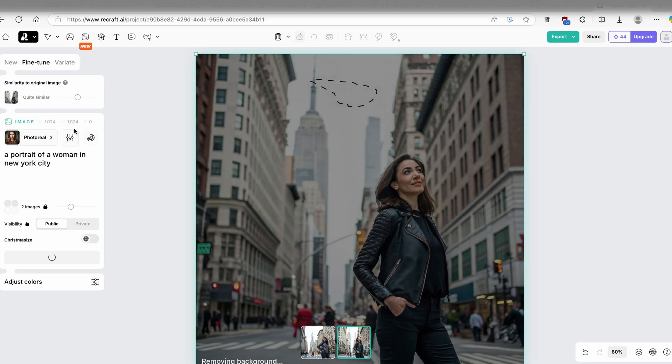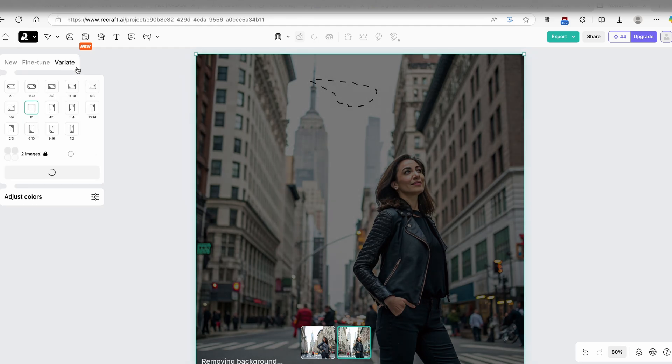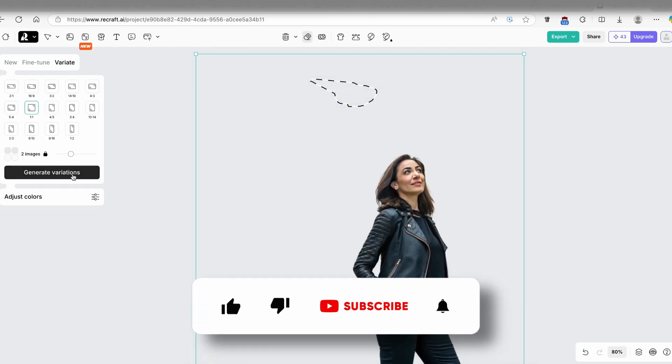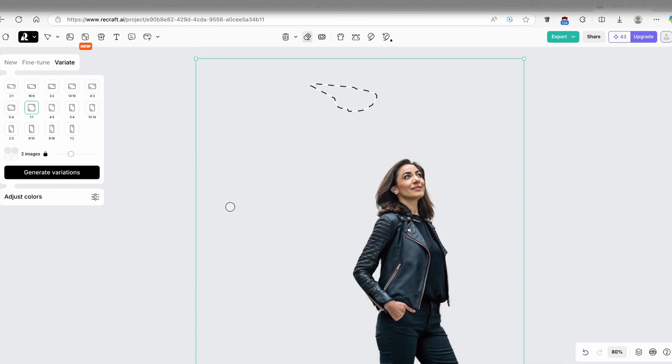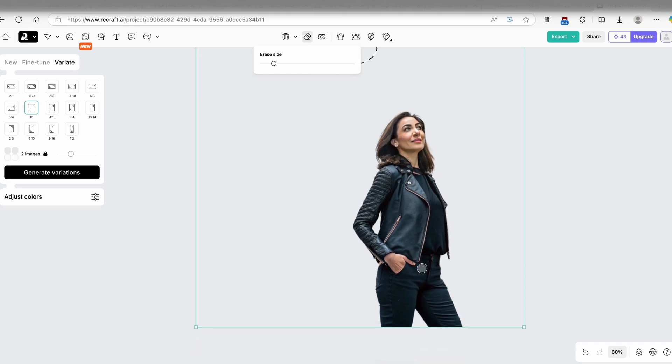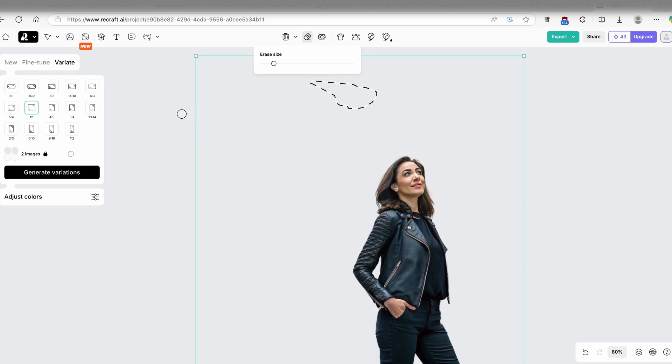Under the fine tune option, you can adjust 'similarity to original image'. Increasing it makes the new image look almost identical to the original; decreasing it makes it more different. Let's go to variate — you can change the aspect ratio and create another image. The subject isolation here looks very nice; the background is successfully rendered even with my selection, and the subject is nicely isolated, though the woman's second hand is missing — likely a generation error.